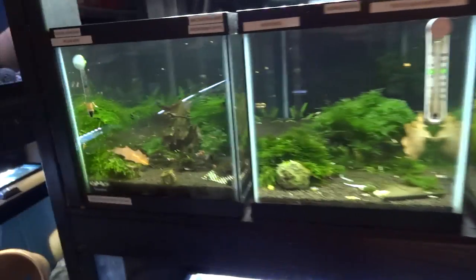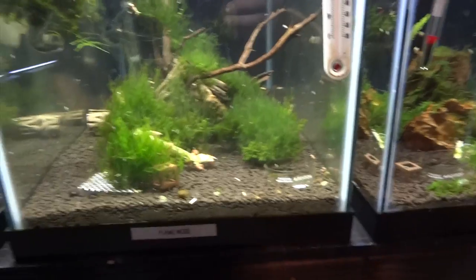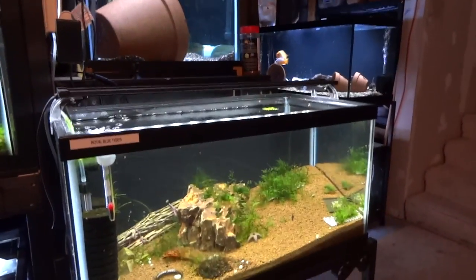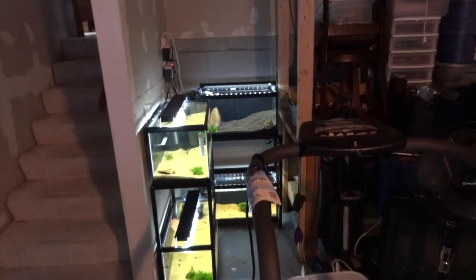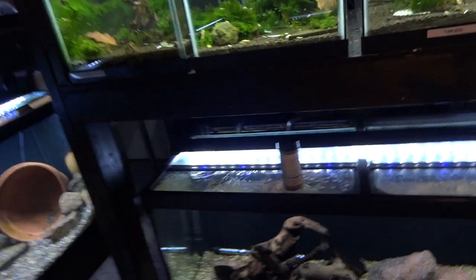Over at the shrimp tanks I've been having some pretty good successes with breeding some of the ones I was having problems with — namely the higher grade crystal blacks and crystal reds. I'll get more into that in my next shrimp update. Not much has changed with the Royal Blue Tigers or the Carbon Rillies. I've set up four new shrimp tanks that are about cycled and ready for more shrimp. I'm getting more and more into shrimp, but not going to get away from fish — just really like them.